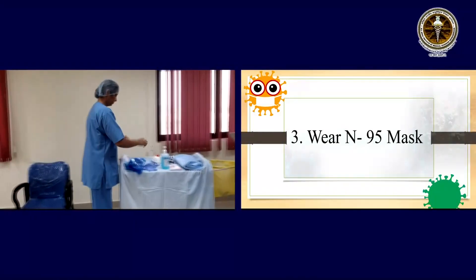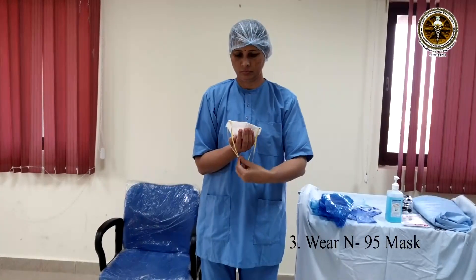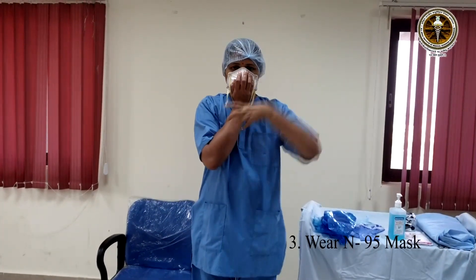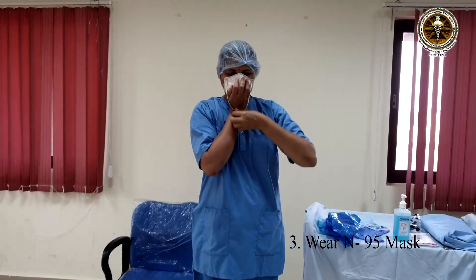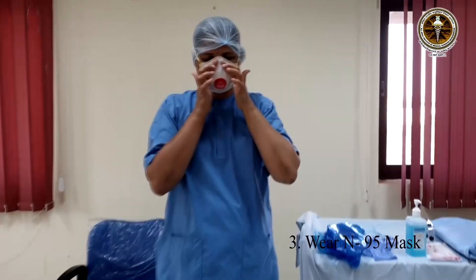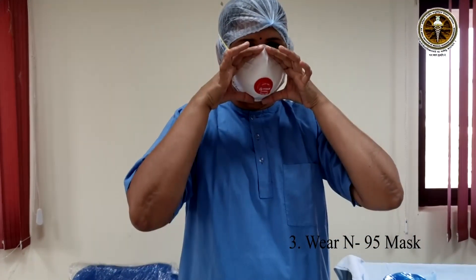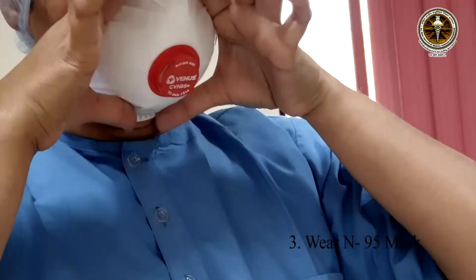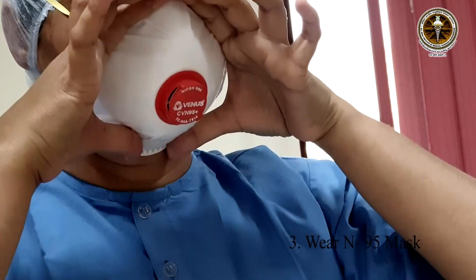Wear the N95 mask. We are wearing the mask first here as we are near the COVID unit, and this would prevent or minimize the exposure of the air to the healthcare worker. For wearing, hold the N95 mask by placing the cup of the mask in one hand such that the strings fall downward. Place the cup of the mask on your face such that the nose and mouth is covered. Pull the lower tie upward over the head and take it till the nape of the neck. The upper tie goes to the top portion of the head. Fix the flexible band on the nose bridge.